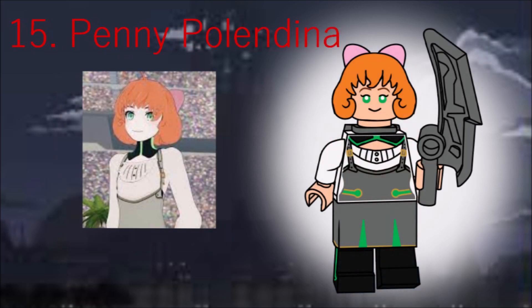Penny — too pure for this world. She has a new hair piece molded with a bow, a printed skirt, the skydiver's backpack, and a jade blade in grey for her preferred weapons.